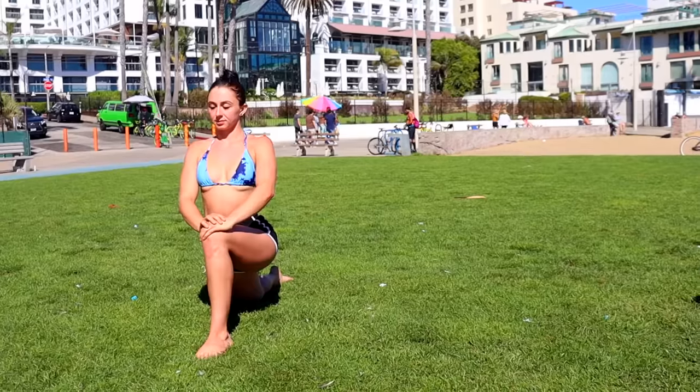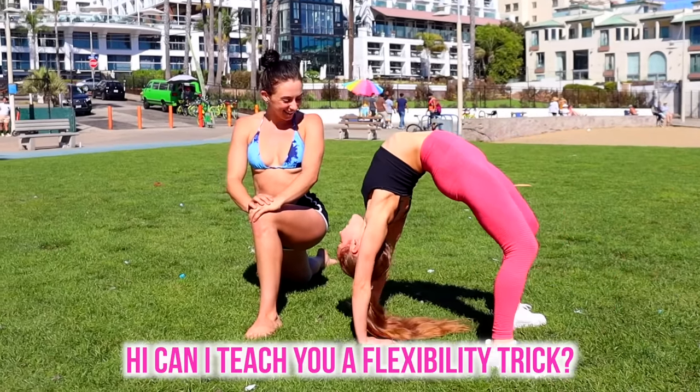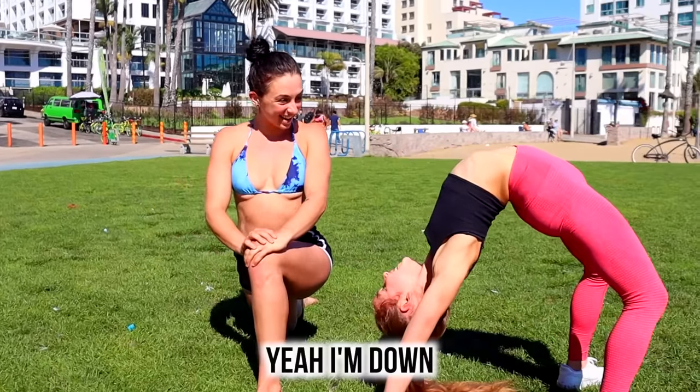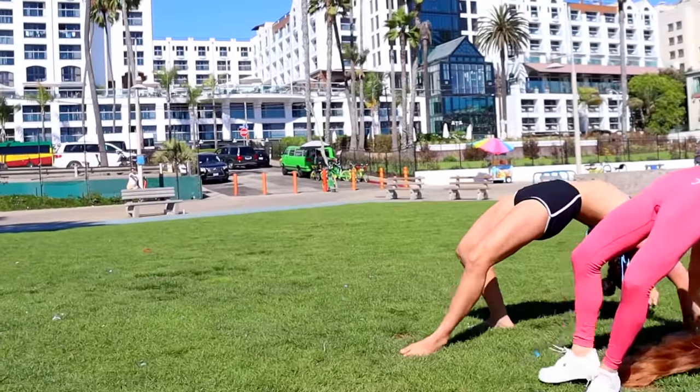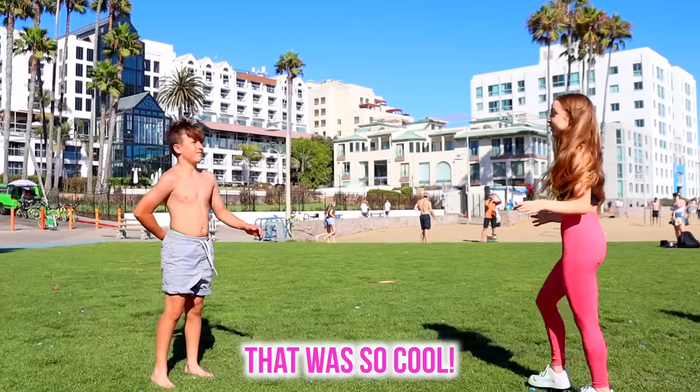She looks really flexible. Hi! Can I teach you a flexibility trick? Yeah, I'm down! You want to learn this? Yeah, I would love to! Yes, you got it! And now — that was so cool!